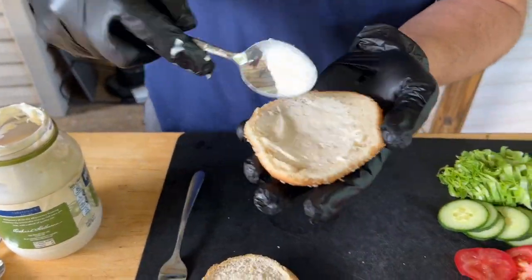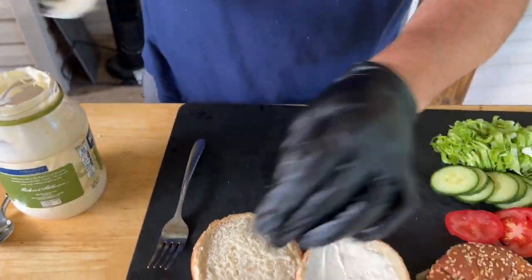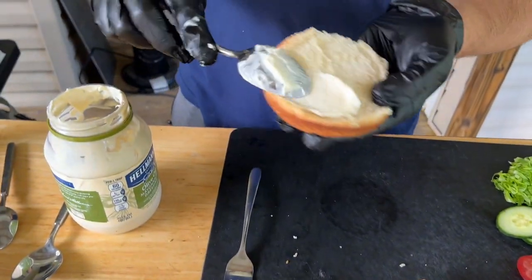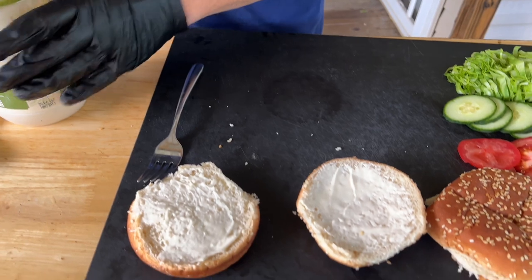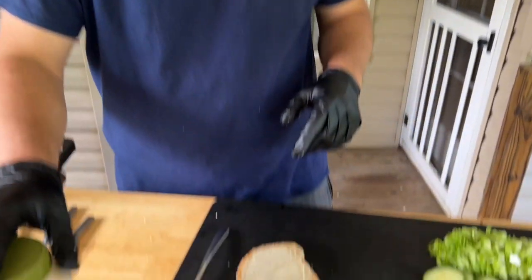Before my hands get gooky, I'm going to make an executive decision to mayonnaise the buns to get them toasted. I typically don't like mayonnaise because it has a tang to it — I love the color, the color is undeniable — but if I had my choice I'd use butter. However, I think since we have the tang of the tzatziki and the gaminess of the lamb, the mayonnaise is going to work perfectly.